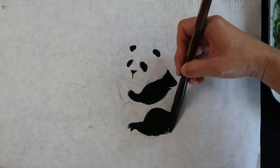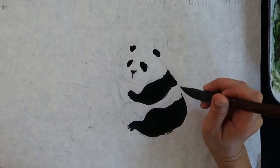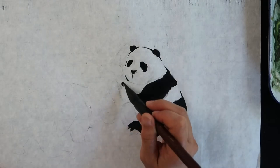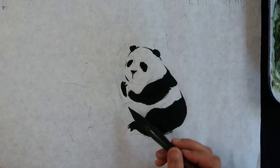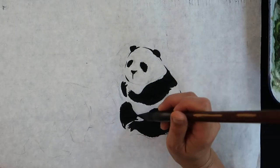Giant panda is important to Chinese culture. Their habitat is mainly in the forest high in the mountains of southwest China, such as Sichuan. Their diet is almost entirely bamboo. They are regarded as a national treasure of China. They look calm and peaceful in their appearance, but in fact they are strong and tough like a tiger.